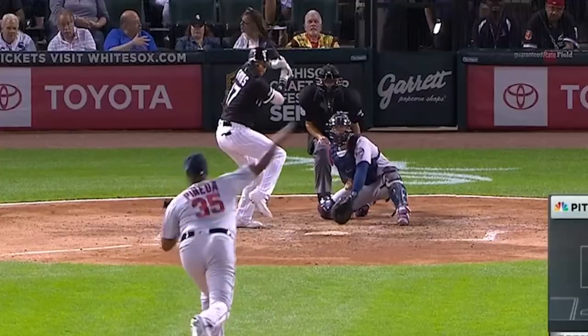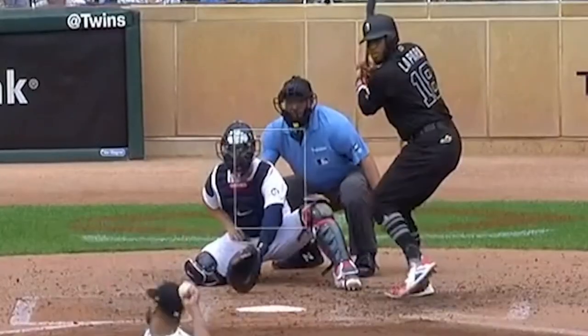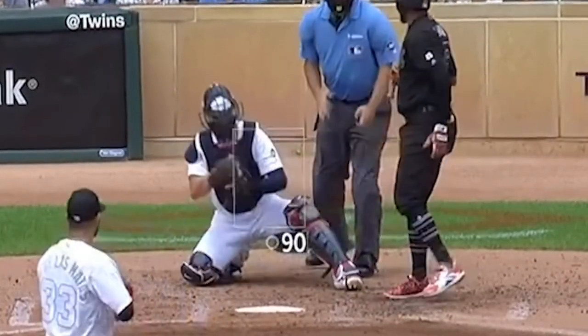As long as you have human umpires, you can trick them, and this is kind of the new strategy to do so. It's kind of cool. Kind of works. I love it.